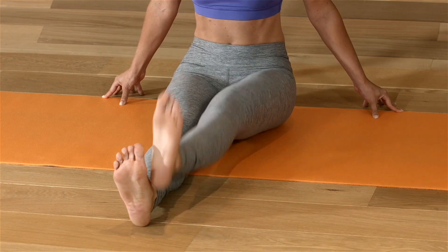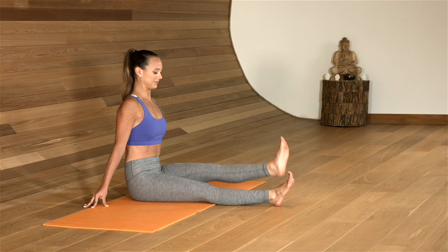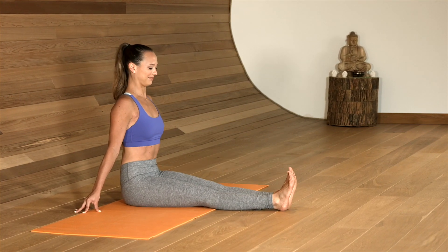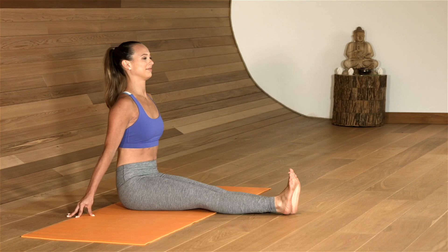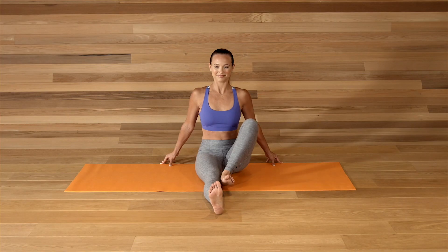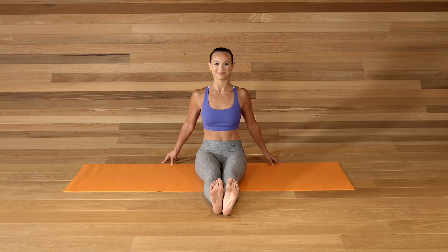A few more. And then pull the right knee to the chest, extend the leg. Pull the left knee to the chest, extend. Right, left, right, left.